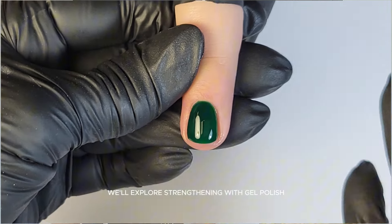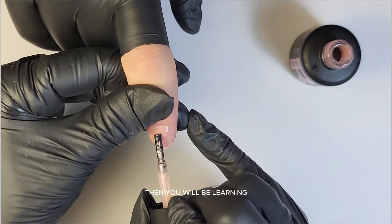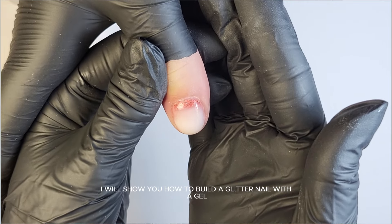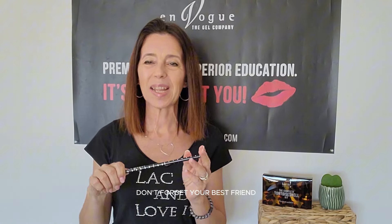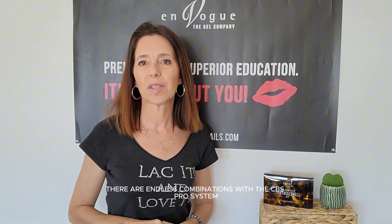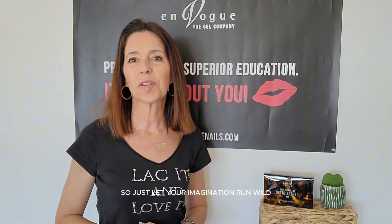In the first part, we'll explore strengthening with gel polish using IMA base, Faber Gel and the So Nice Cream Shade Fifth Avenue. Then you will be learning the secret to applying without filing, thanks to the CBS Pro System. I will show you how to build a glitter nail with a gel opaque and the beautiful gel polish Perseus. Don't forget your best friend, the double liner — there are endless combinations with the CBS Pro System.